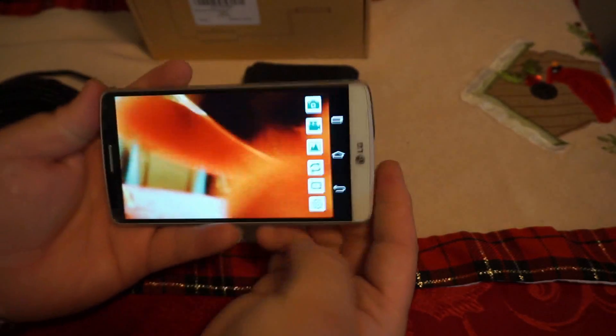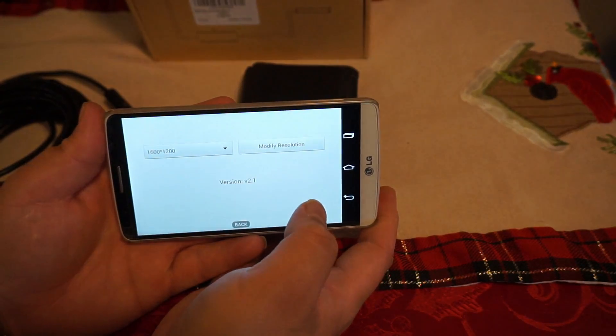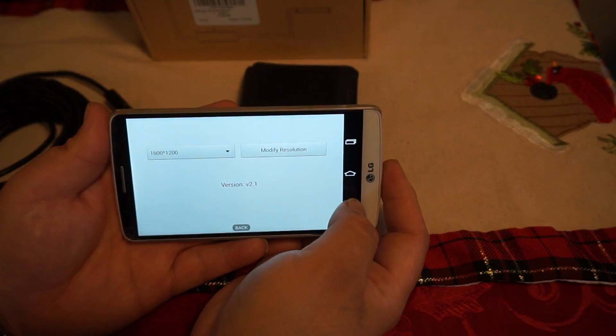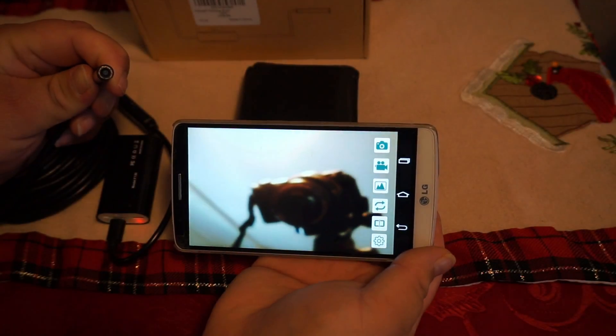Now we're going to pop open the settings and check out the resolution. We're going to go up to 1280p. Now that we're at 1280p, you guys can see it's a little clearer.